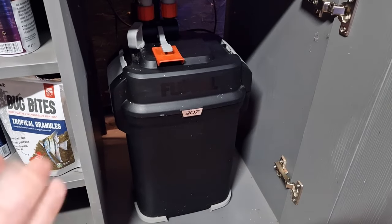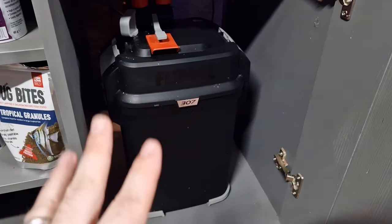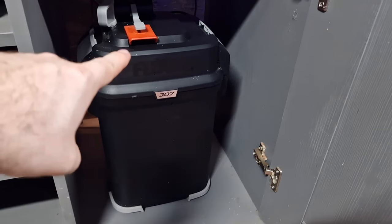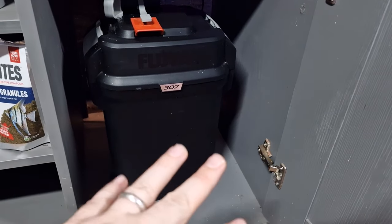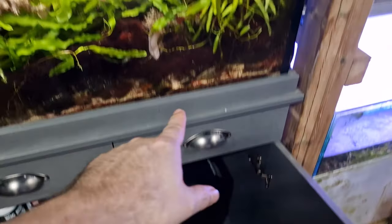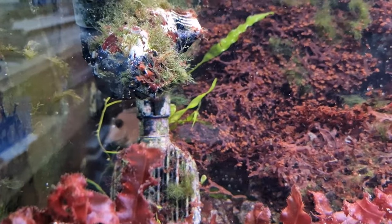The most common reason for micro bubbles is simply the fact that you have a new filter or you've just recently cleaned your filter. In a new or recently cleaned filter, inside you'll probably be aware there are sponges, media, and everything else. Especially in a new filter, there'll be lots of air trapped within all the sponges and media. This means for the first few days to maybe a week, all that air is going to be expelling itself from the filter out of your outlets, causing lots of micro bubbles. You'll probably see something like this, and it might even be worse — especially if it's a new filter.